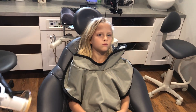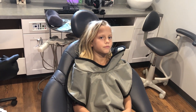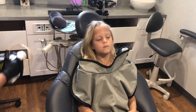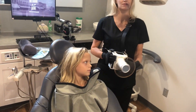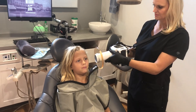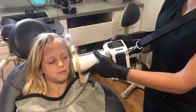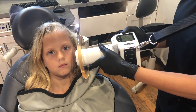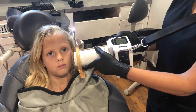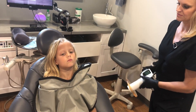For the next position, the next bite wing you would take would be the same thing on the other side. Move a little bit closer to the cheek all the way over. The main thing is keeping the unit straight, or perpendicular to the patient.